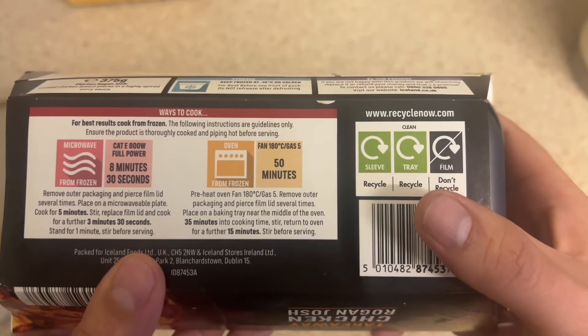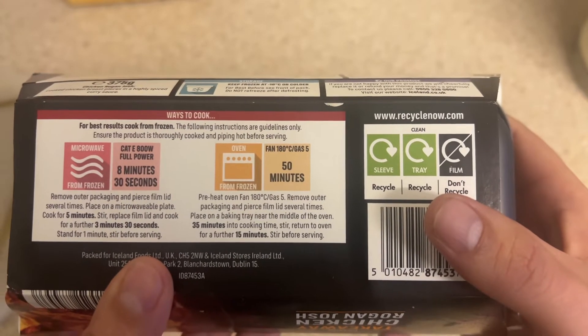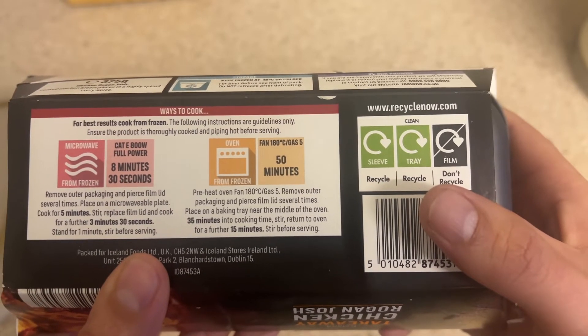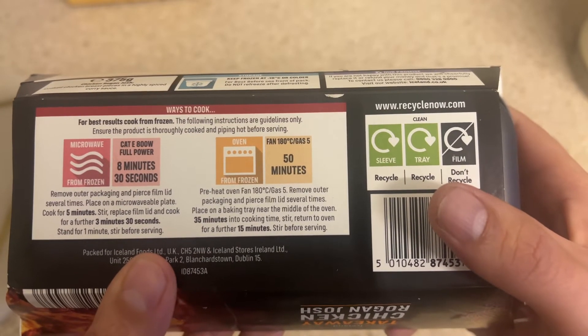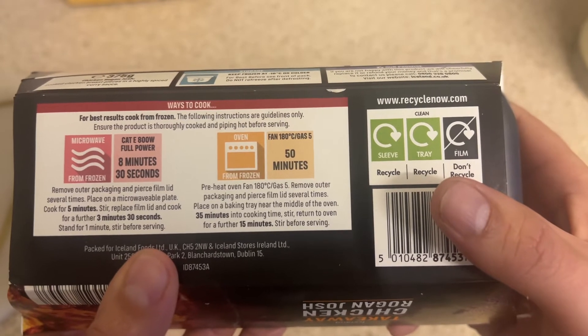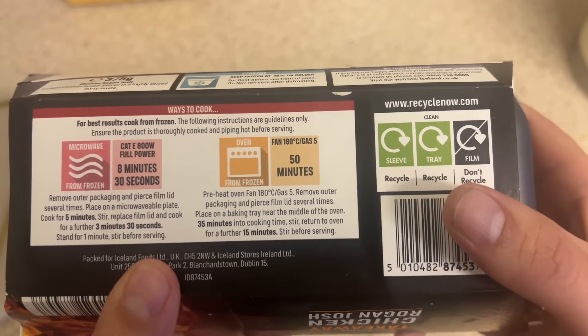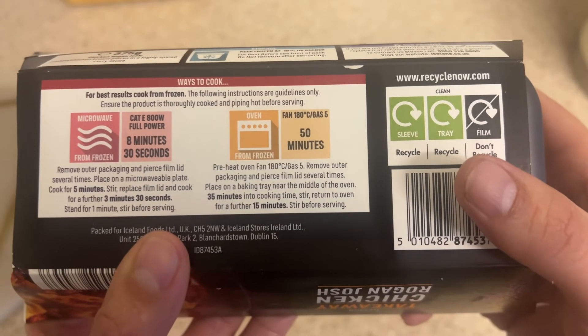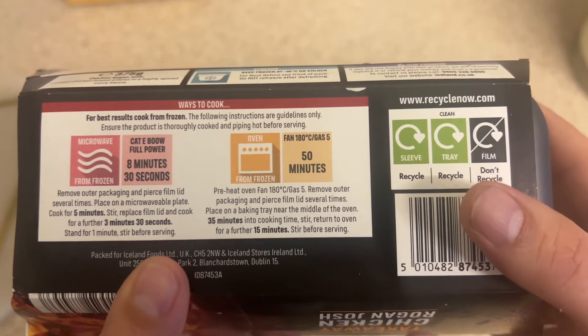The oven cooking from frozen is 180°C or gas mark 5 for 50 minutes total. Pre-heat the oven to 180°C, gas mark 5. Remove out of packaging, pierce the film on the lid several times, place on a baking tray near the middle of the oven. At 35 minutes into the cooking time, stir and return to the oven for a further 15 minutes before serving.